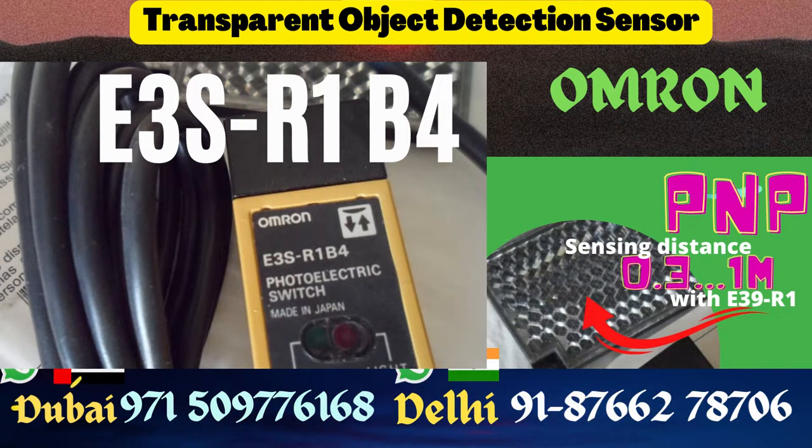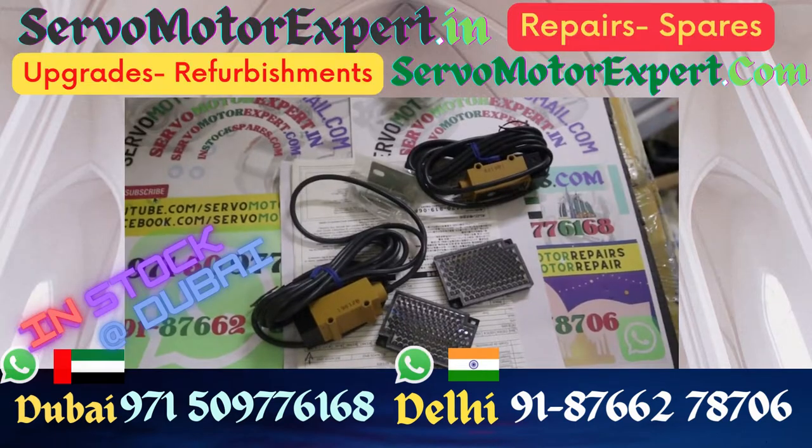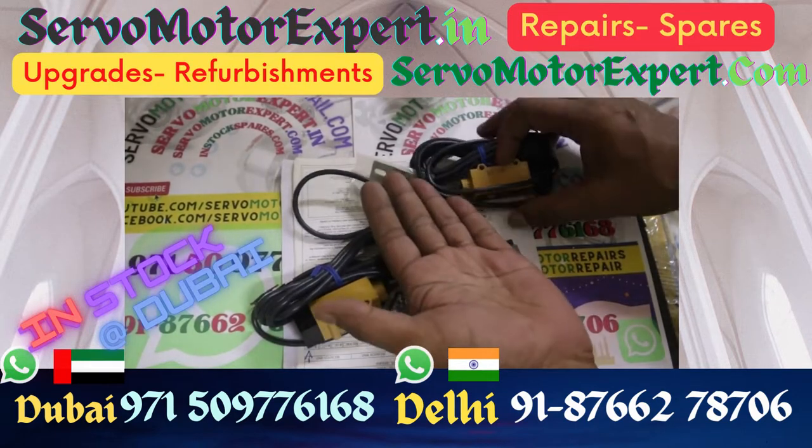Omron makes sensors for automation and safety applications. Photoelectric sensors of the series E3S are very common on machineries.